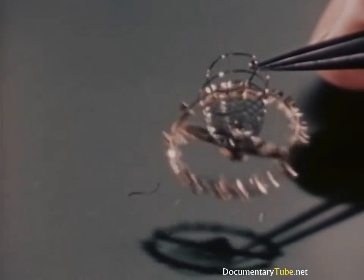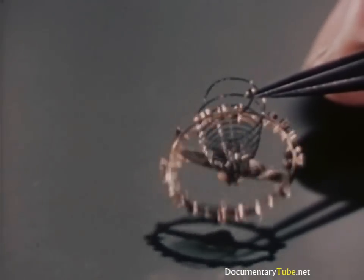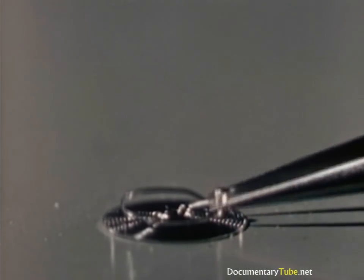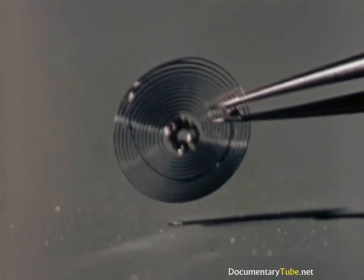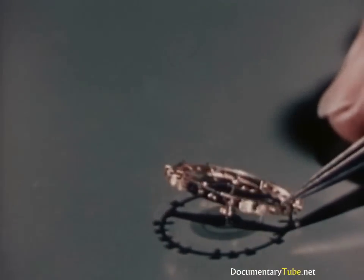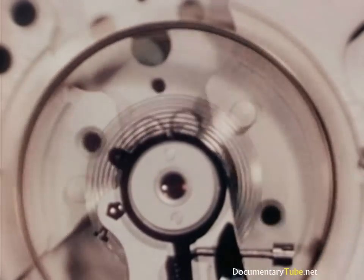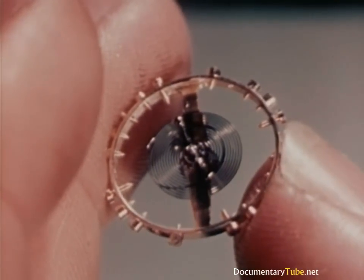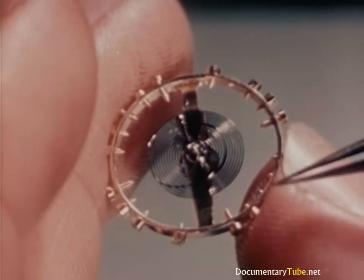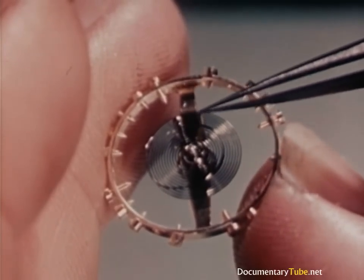If any single part of a watch can be called more important, it's the hairspring. It absorbs and gives out an equal amount of force with each beat or swing at regular intervals. In a fine watch, the hairspring has uniform thickness throughout its whole length, is polished to a mirror-like finish, and made of metal relatively unaffected by magnetism or changes in temperature. It can be apparently distorted, but it always returns to perfect shape. Hairsprings are overcoiled, like we see here, to allow the spring to breathe evenly. Were this not done, the spring would coil and uncoil unevenly, fluff out on one side and interfere with the accuracy of the watch.